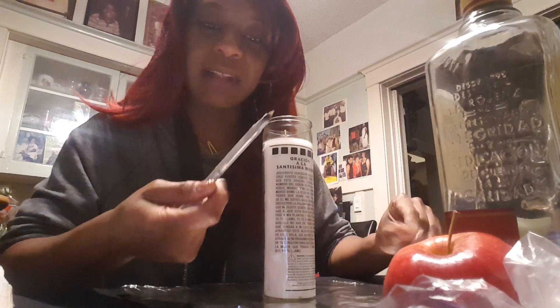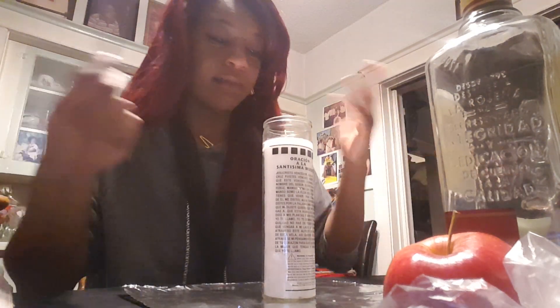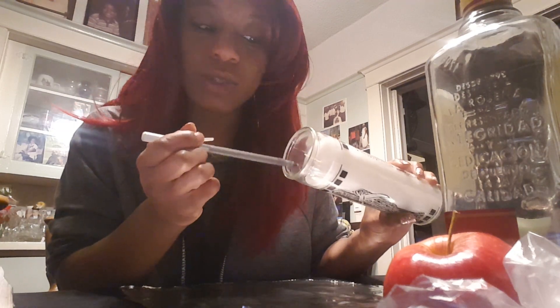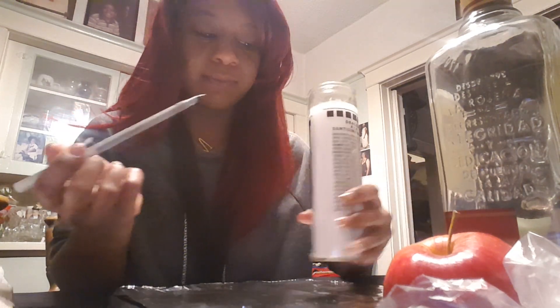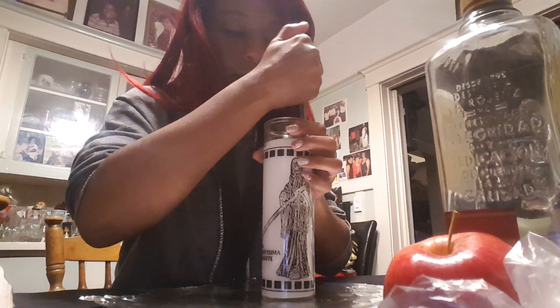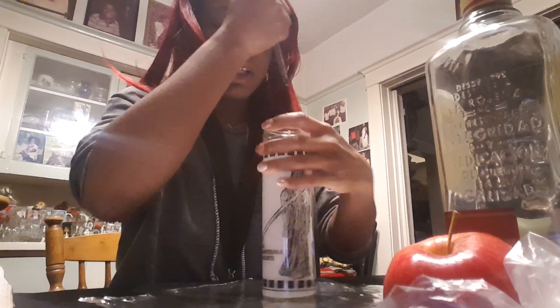Now that she's all smudged, we're going to go ahead and take our black pen. You can use another color — I just kind of want to tap into the darkness and the ether that we all come from — and I'm going to poke seven holes clockwise: one, two, three, four, five, six, and seven.